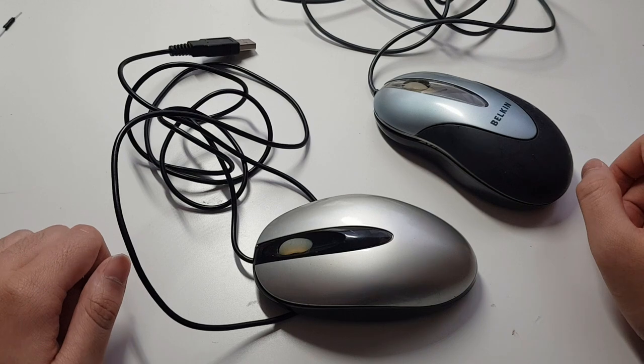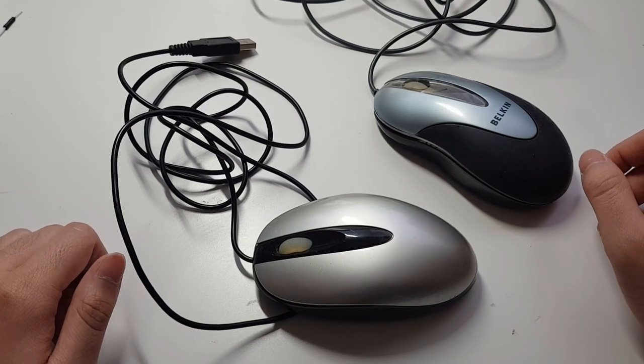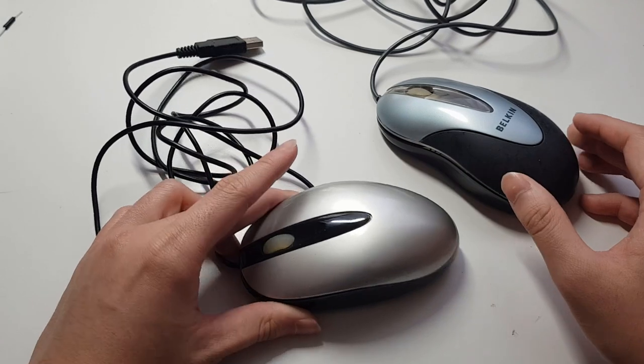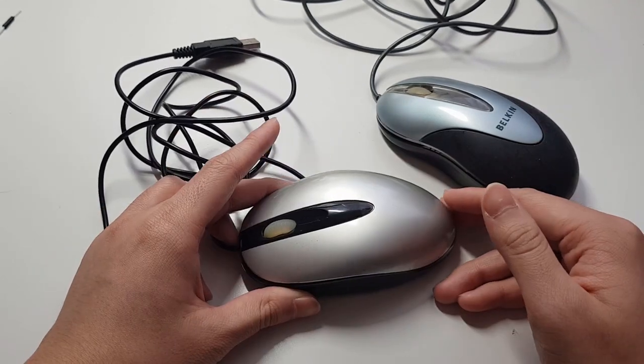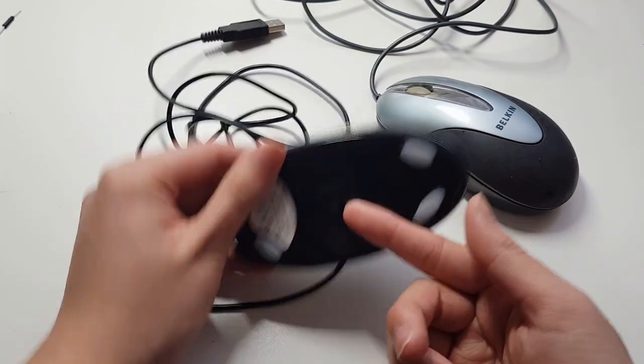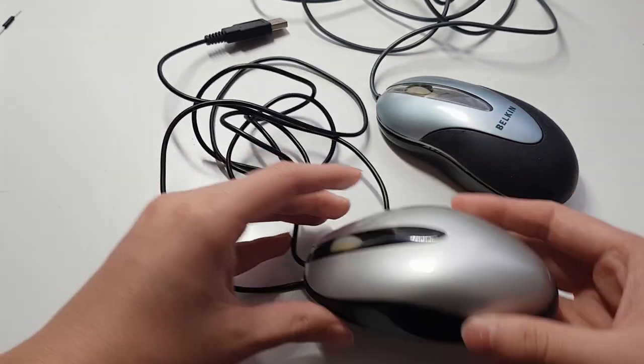When you see these old mice from 2005, any normal person would say this is just garbage. If you're like me, you'll probably say that too — but my point is that the optical sensors in these mice do exactly what I need, which is measuring the distance that the mouse has traveled.